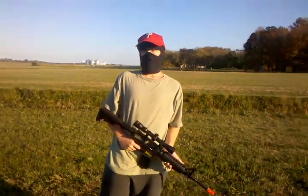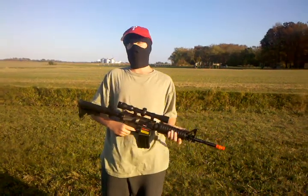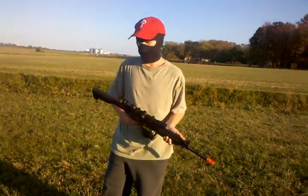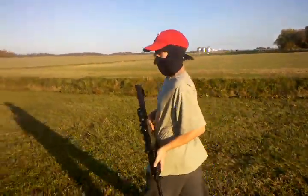Semi-automatic is going to be hitting that every time at 75 feet with your Jing Gong from Shorty USA in Delaware, United States. Now let's head over to 130 feet with the JG.